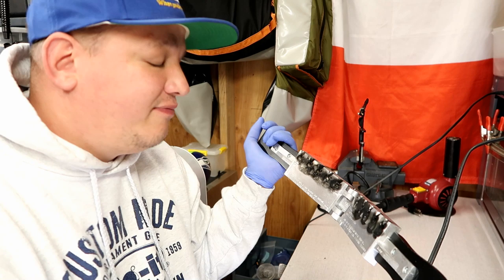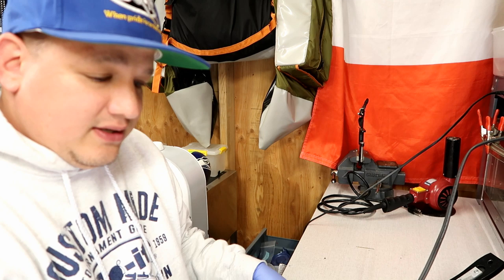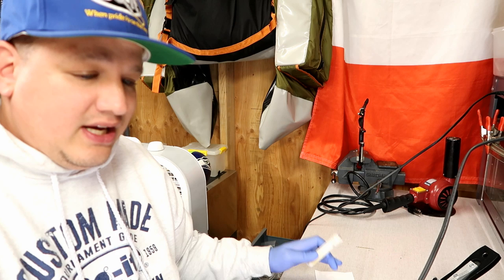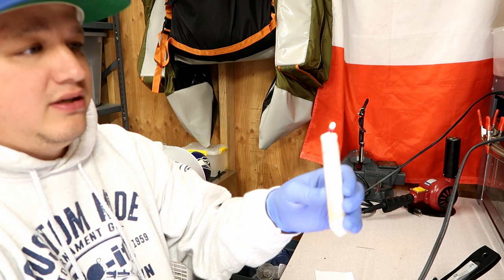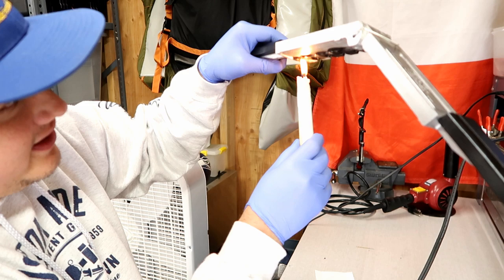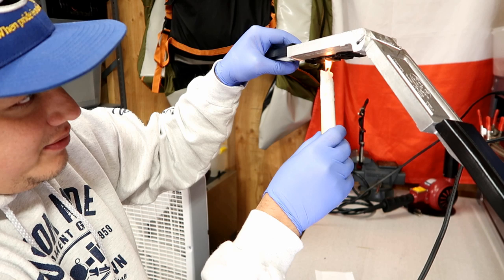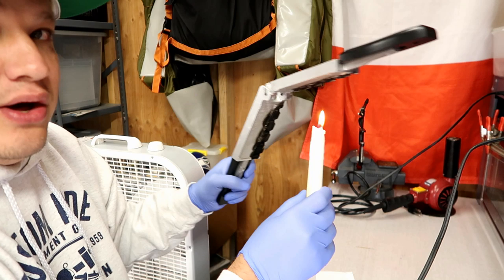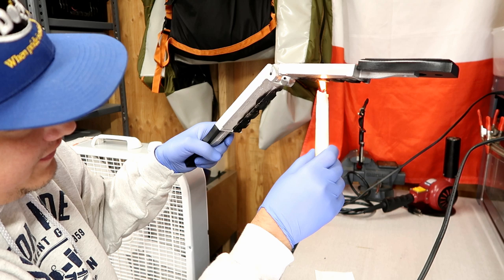Let's smoke the mold. Even though it's already smoked, since I haven't poured it in a while I'm gonna go ahead and smoke it again. You just have a candle and a lighter and go over the cavities. That black soot helps not only fill the cavity with lead, but it also helps release the lead from the mold. There are other products you can use, but I've just had good luck using this.